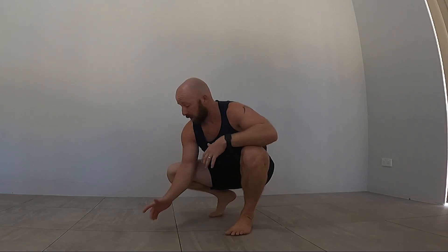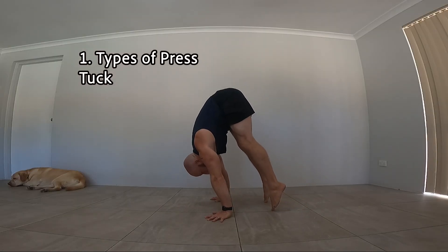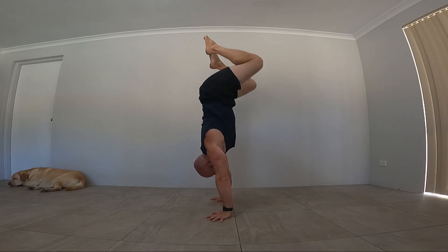Now we could go through the straddle like I just did, which most people will do to start with because that tends to be the easiest one, but there are other versions. There's tuck press, which starts in the same position but then you bend the knees, pass through the tuck, up to handstand, and back down again.